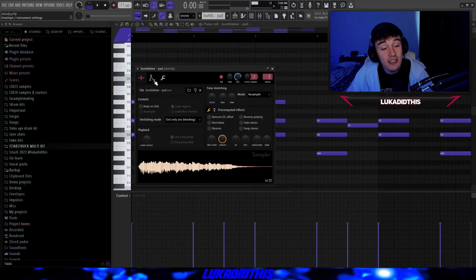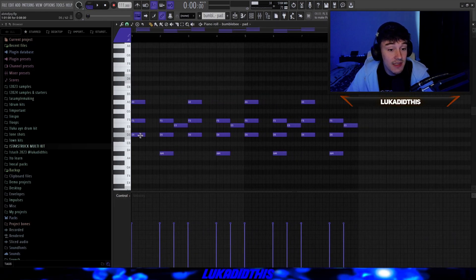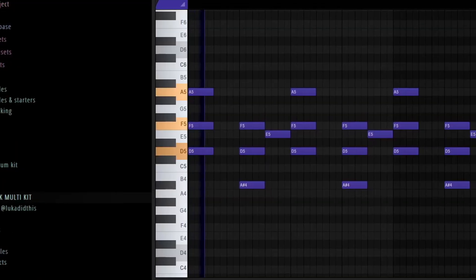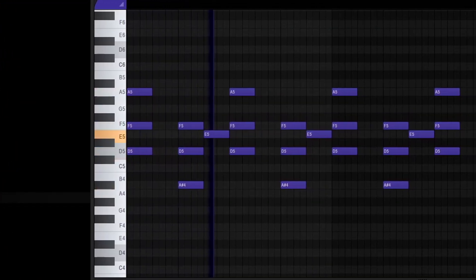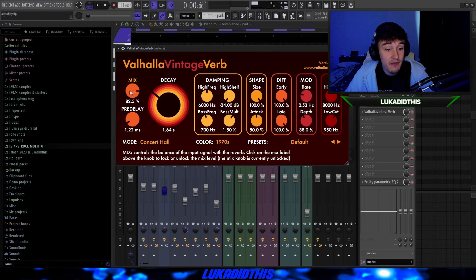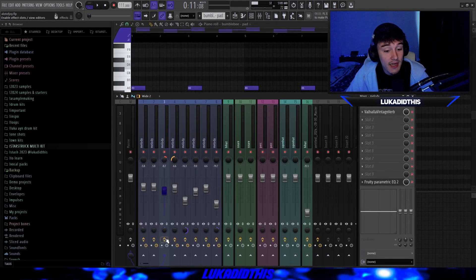For the next element, I had a Bumblebee pad with the envelope set like on the mallet. I laid down some very simple chords: a D minor chord, an A# major chord, then a simple E. I just copied it over the whole time and lowered the velocity. For the effects on this pad, I had Valhalla Vintage Verb with the mix at 82.5%, decay at 1.64%, pre-delay at 1.22%, and low cut at 950Hz. Then an EQ where I cut a lot of the lower mid frequencies and panned 25% to the right with 12% in mono.